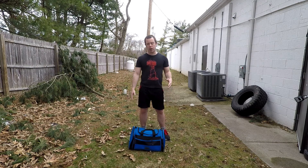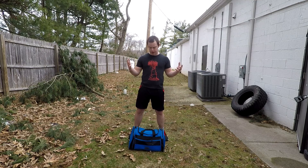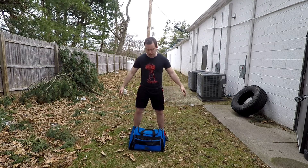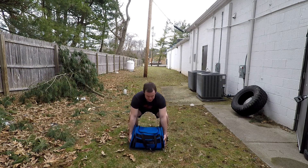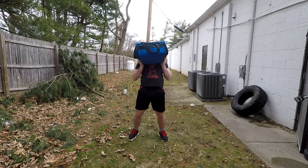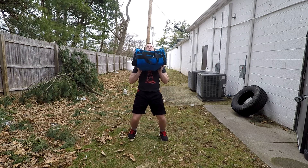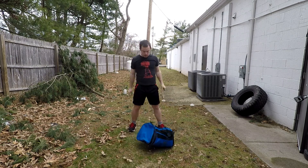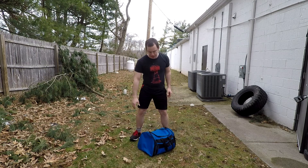For the sandbag overhead throw, you're going to start off in front of your sandbag. It's almost like a power clean motion from weight lifting combined with an overhead throw. You're going to come down, grab the bag around the sides like this. Notice my back is straight — you're going to lift and pull all the way to your chest, catch the weight, and then once you catch it, explode upwards overhead and throw it as high as you can and let it drop back down to the ground.